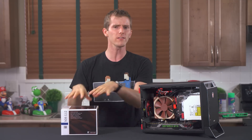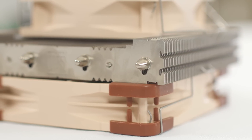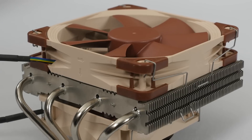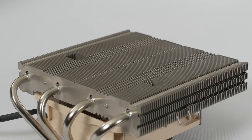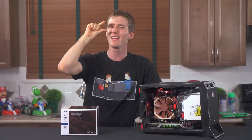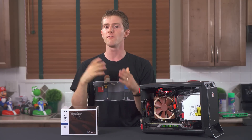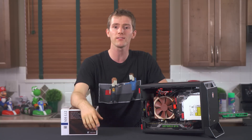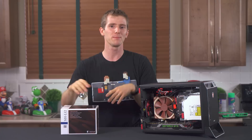The really cool stuff with this cooler happens when we start looking at fan mounting options. It comes with both 120mm and 92mm fans pre-mounted. You can leave them both on there, giving the cooler a 92mm total profile, or you can actually remove that top fan for reduced performance but a mere 66mm profile, which gives you great flexibility in terms of mounting options. Speaking of mounting options, it's a slim cooler.